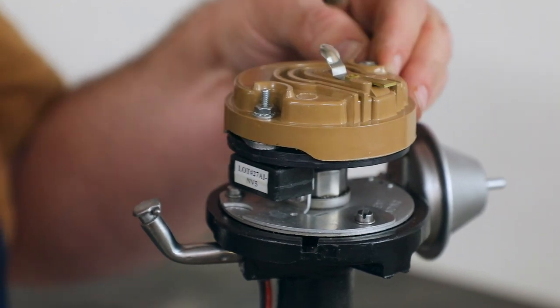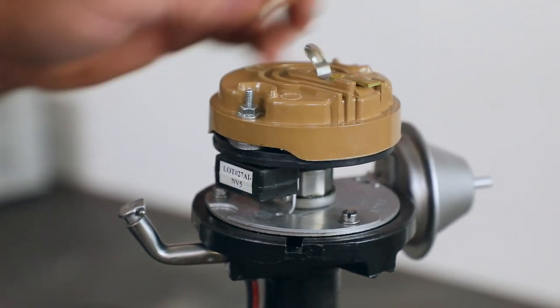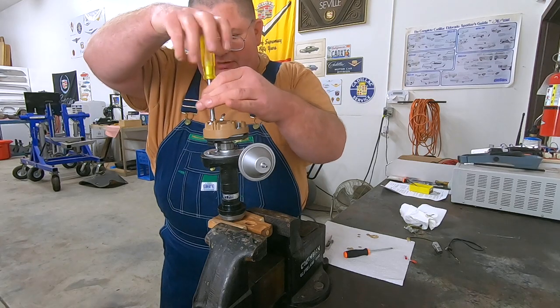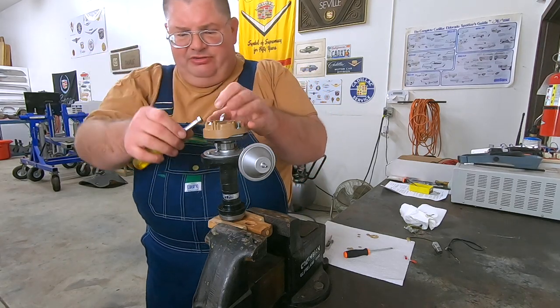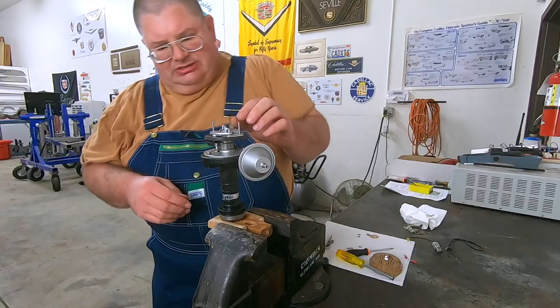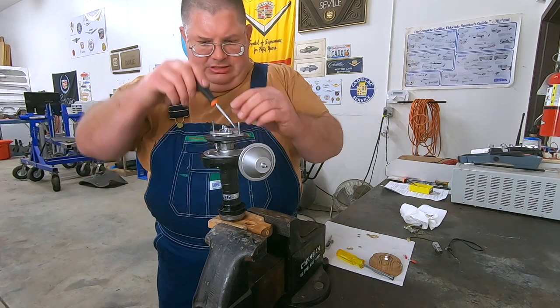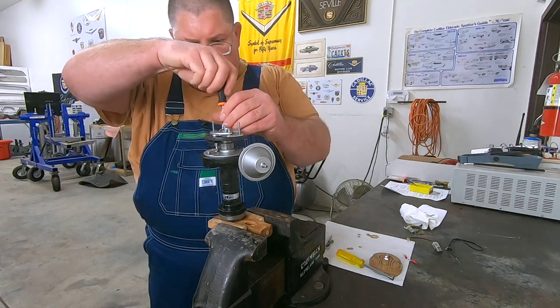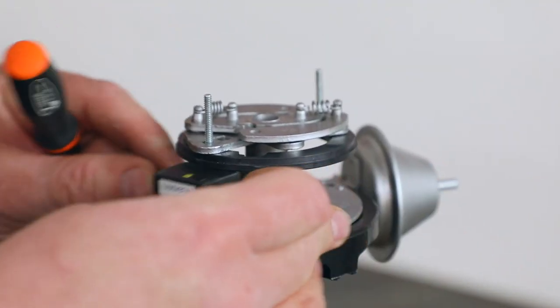This is because of the tolerances in the parts. And if your distributor has been rebuilt, it may have different end play. So this is a trial-and-error process to get the proper clearances. Apply the spacers and reassemble and check again.